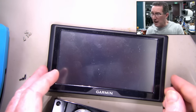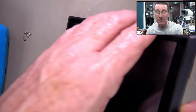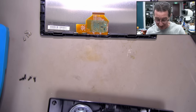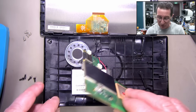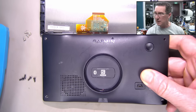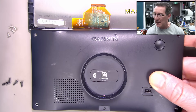Just a little look at this Garmin GPS unit that I've got. That is not doing anything — it's not charging, it's not turning on or doing anything like that. So I've taken out the four screws and here's what it's like inside. This is a Garmin Drive 61 LMTS.